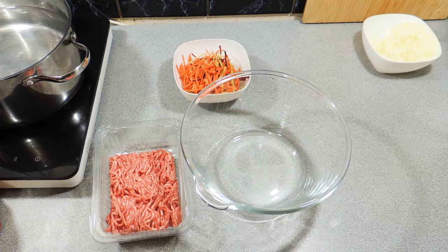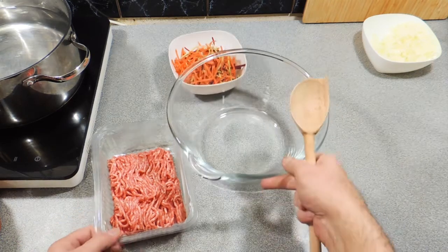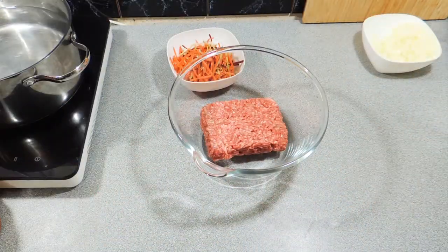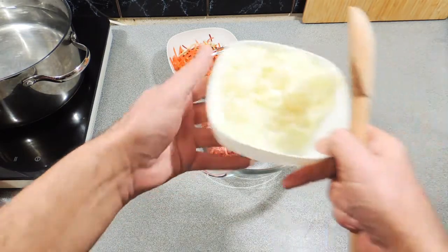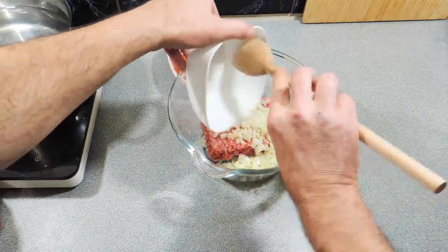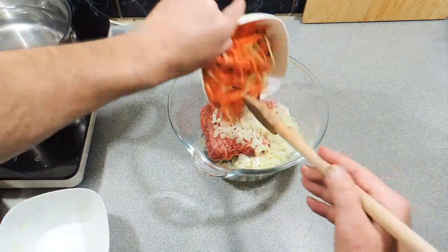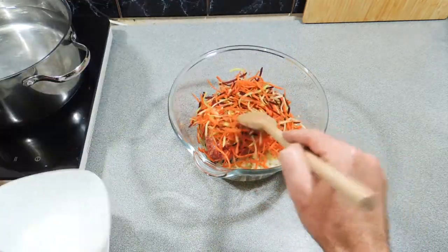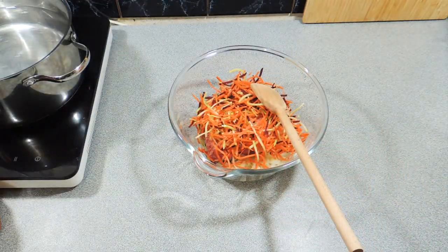Here I've got 500 grams of lamb mince, just purchased from the supermarket — it was available and quite affordable given the current crisis. One onion finely chopped goes straight in, and about two cups worth of shredded vegetables. I've got some carrots and beetroot, a little bit of zucchini and broccoli, all shredded up nice and fine.